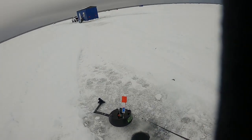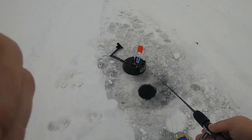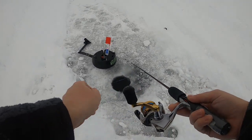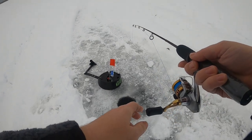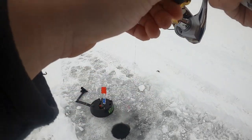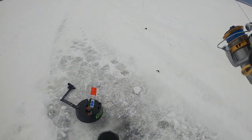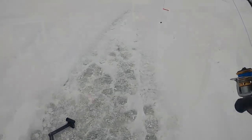Still not sure if he's on there or not, but give it a go. Really hope you guys can hear with all this wind going on. Let's see if he's on there — doesn't feel like it. He probably dropped it. Gonna get another minnow and give it another go.